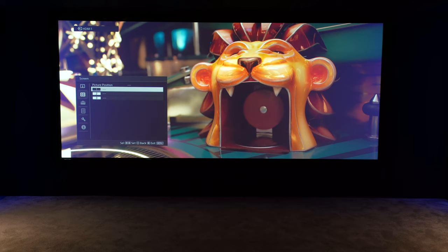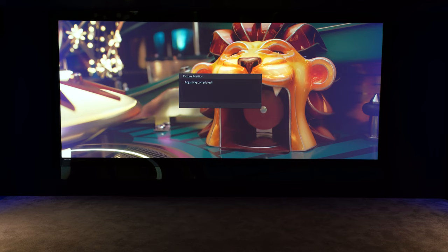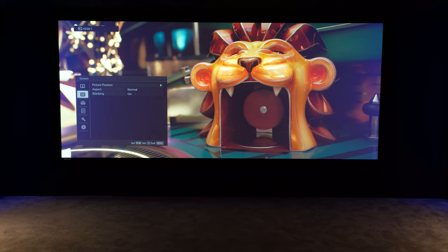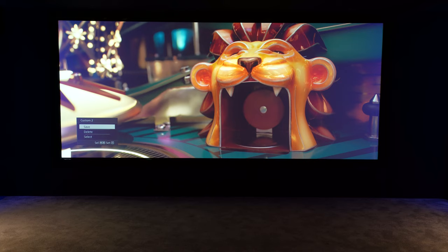Go to screen settings, picture position, and choose the second one. You'll see the blanking has come off — that's not a problem, we just add the blanking again, go back in and set that. I'm happy, so I'll save that again. I'm using position two because we're using that as our 2.35 to 1 screen position.